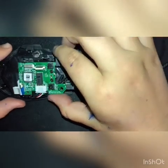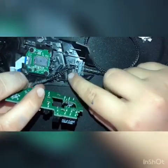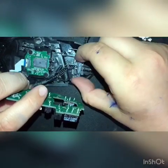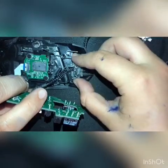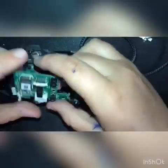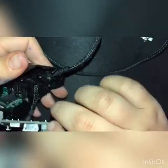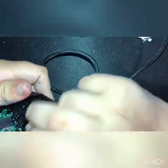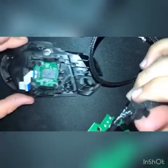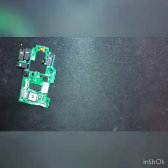Now we're going to lift this whole bit — be careful because the wires are still connected here and also down here. Lift up this piece. This clear plastic piece here has no screws, just held on by clips, so set that aside. Then gently pull out the rest of the wire. Now the wire's out and we can unplug the old wire. The old wire's off and we're going to plug the new one in.